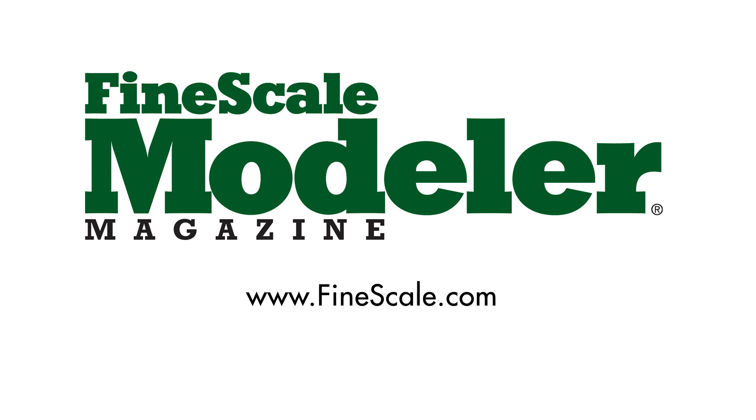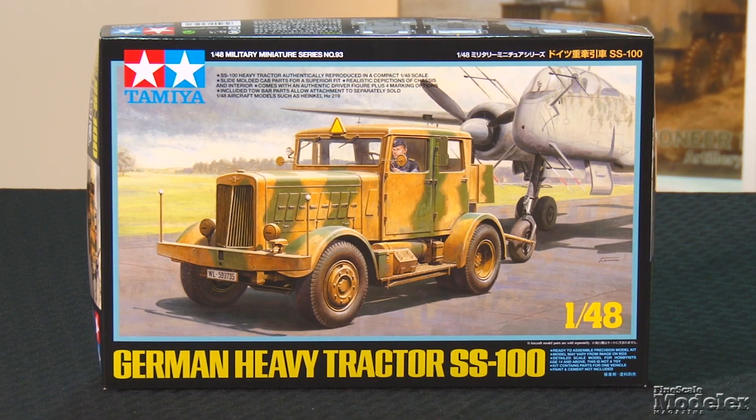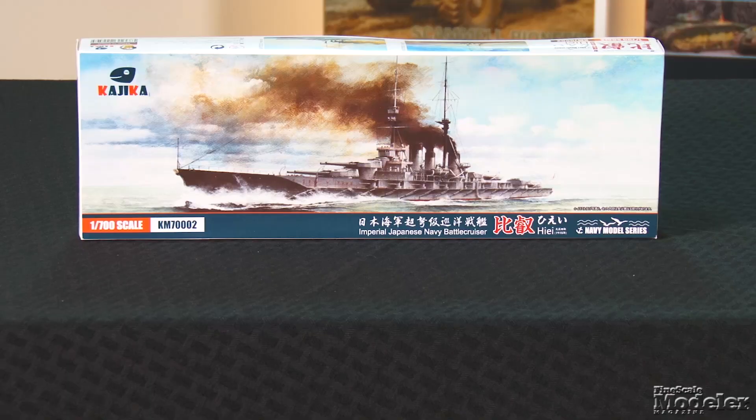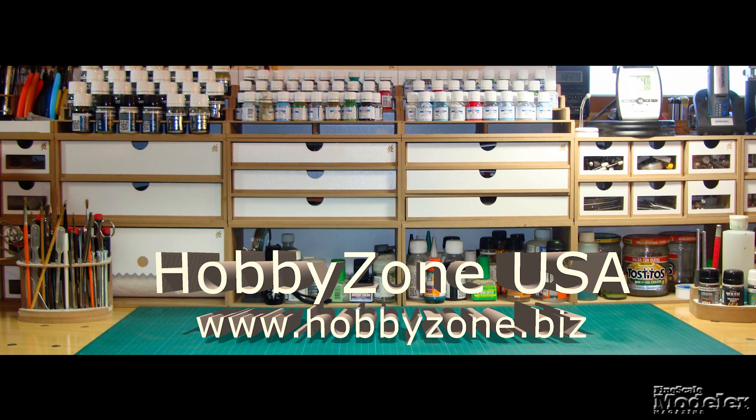This episode of Fine Scale Modeler's New Product Rundown features Airfix's 1/48th scale Mustang, Tamiya's SS100, Academy's B-47, Kajika's Hiai, and a special edition of Squadron's Hanaboo II. This episode of New Product Rundown is brought to you by HobbyZone USA, the source for all your workbench storage needs.